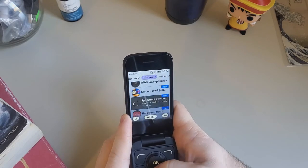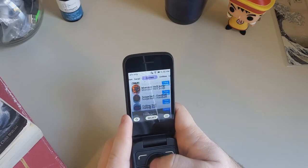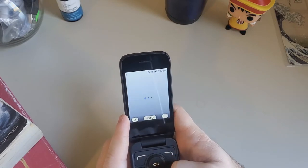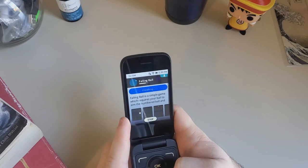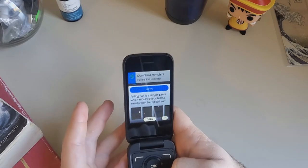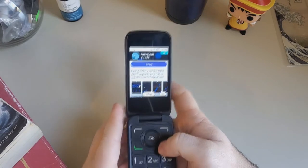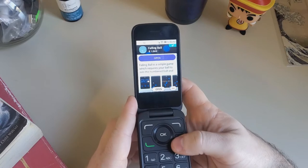Let's see how fast it downloads a game. Let's download this one — Falling Ball. Let's hit get, installing, done. That's very simple. These games have to be just a few megabytes each — they're very small and simple games after all.